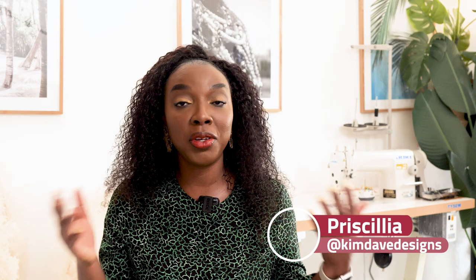Hello and welcome back to the channel. My name is Priscilla. I'm a Nigerian women's wear designer based in the UK. On this channel we share all things fashion design and the reality of running a fashion business. If you're new here, don't forget to hit that subscribe button down below and turn on your notifications so you know every single week when there's a new video on the channel.